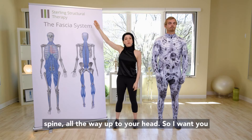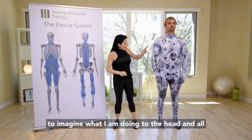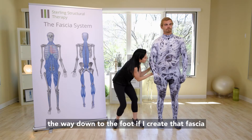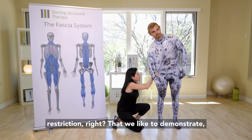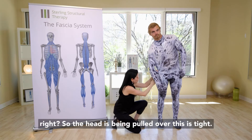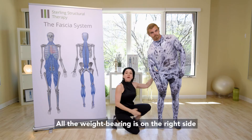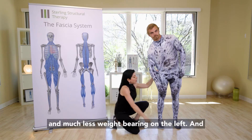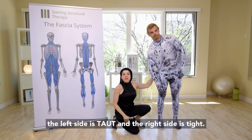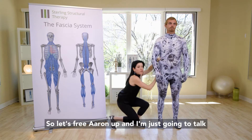These fascial trains go through your spine all the way up to your head. Imagine what I am doing to the head and all the way down to the foot if I create that fascial restriction. The head is being pulled over — this is tight. There's a lot more compression with this pattern, all the weight-bearing is on the right side and much less on the left.